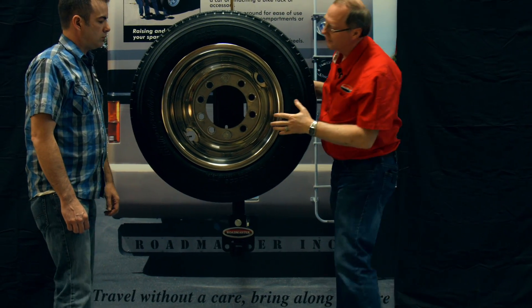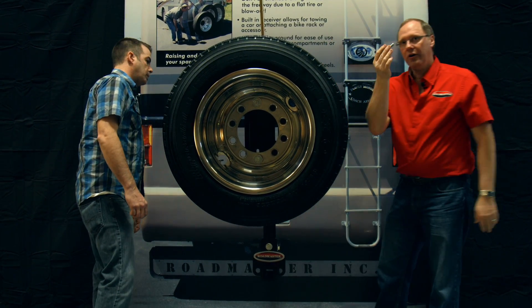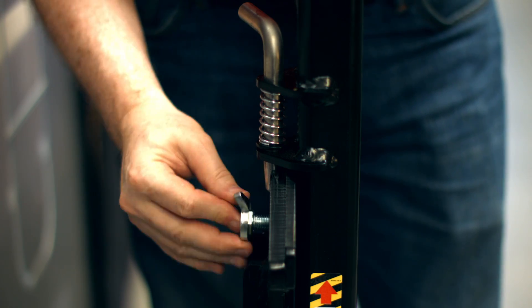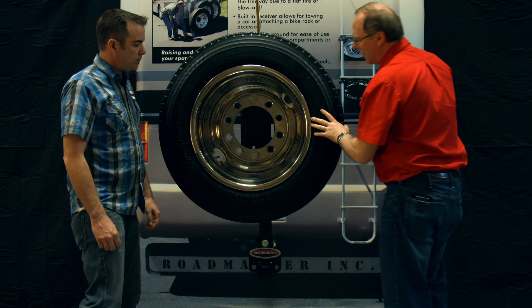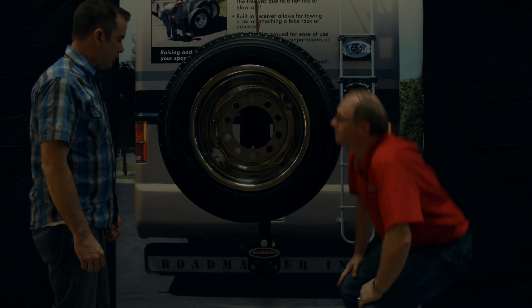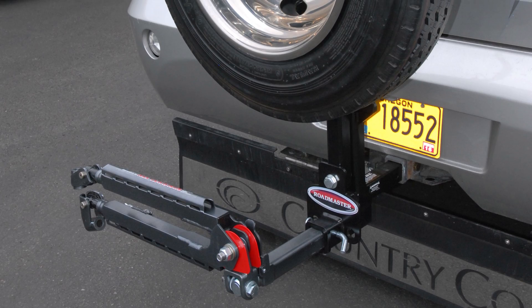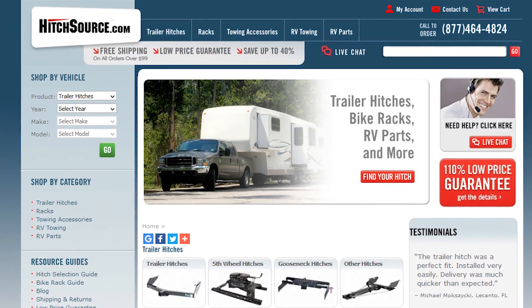The bolts aren't tight yet, which is why it's wobbling, but secure it with the T-handle. Once it's secure it shouldn't move around at all. I didn't get my wrenches out, so that's the reason you're seeing that wobble — but it'll be just as rigid and solid as this receiver is in the receiver. If you have any more questions about the Roadmaster spare tire carrier, or are curious to know if it'll work on your application, you can visit us online at hitchsource.com or give us a call.